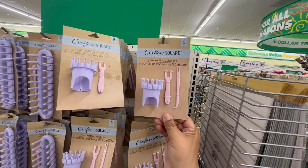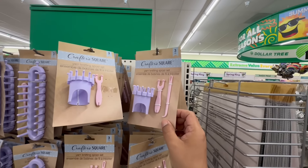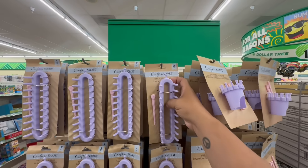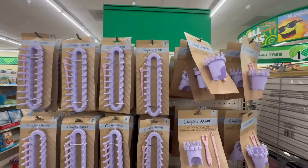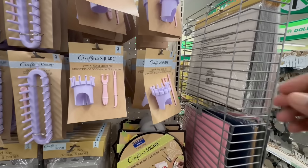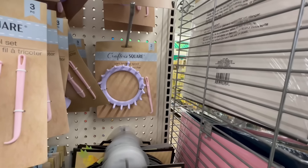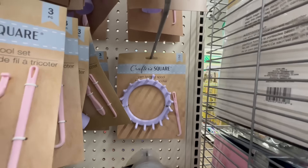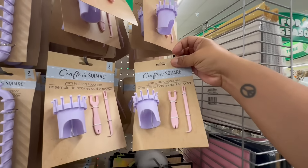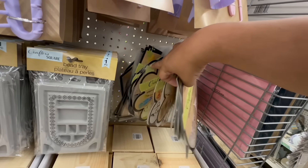Look at these — the yarn knitting spool set. Brand new at my local Dollar Tree. I love how it kind of looks like a little castle top. They also have a yarn knitting spool in a circle shape. Always look behind the front item because you don't want the 'French fry hands' version — you want the fresh one. And they'll often put different stuff behind it.